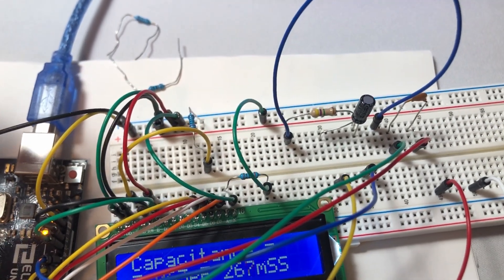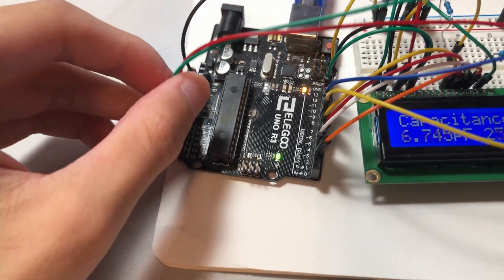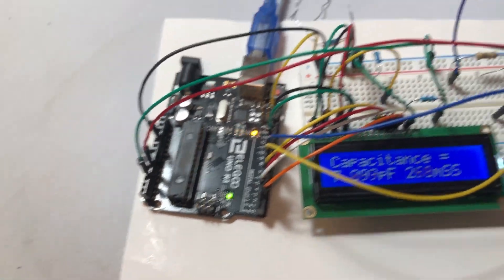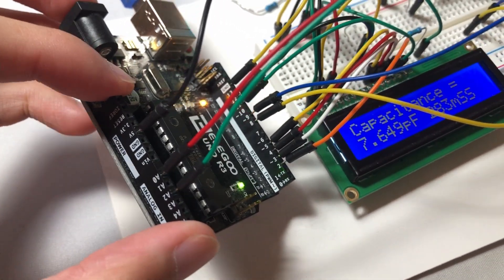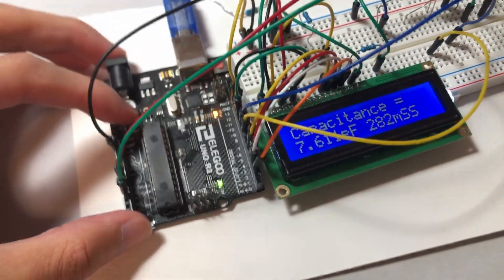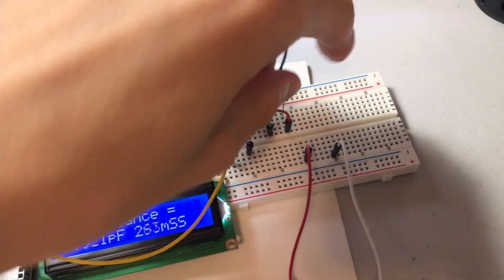We're doing this because our capacitance is actually so small that we couldn't get a noticeable time delay, so we've changed methods. We're now going to use internal pull-up resistors and capacitors from the Arduino itself, and that's going to let us measure the capacitance in a slightly different way, which I'll talk about more in the PowerPoint later. But we can show you how the circuit works.